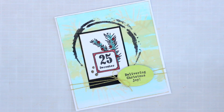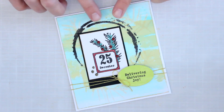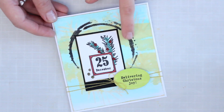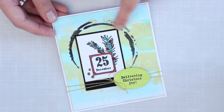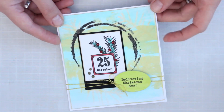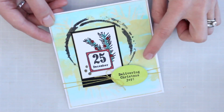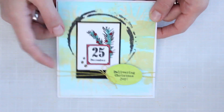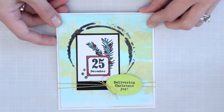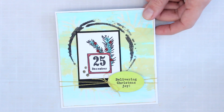This Christmas card combines Fresco Finish chalk acrylic paints plus Eclectica stencils for a really fun background that puts the focus right on the stamped focal. You can see this big beautiful circle which has been stenciled and heat embossed with black embossing powder. You can also see some of the other more subtle touches on the background, which is also stenciled and embossed with gold embossing powder.